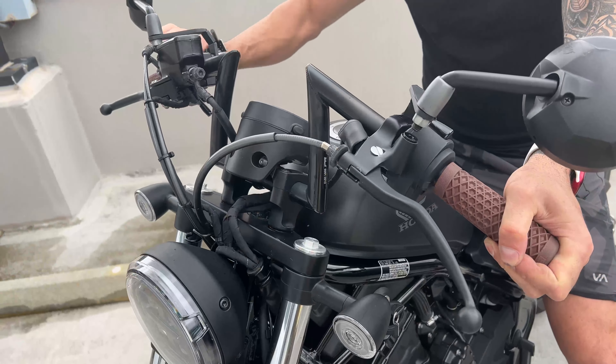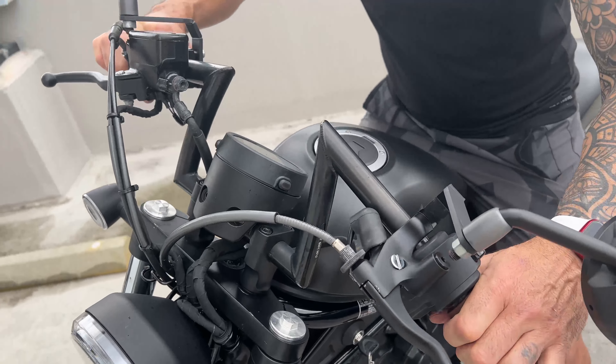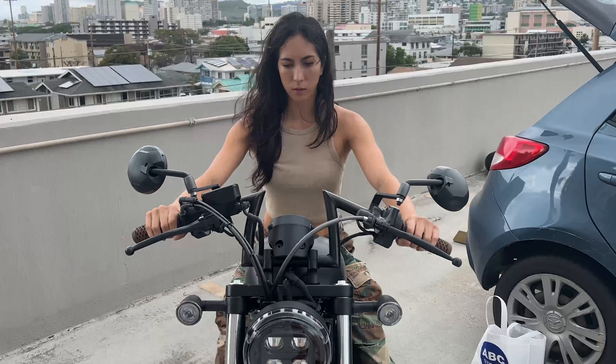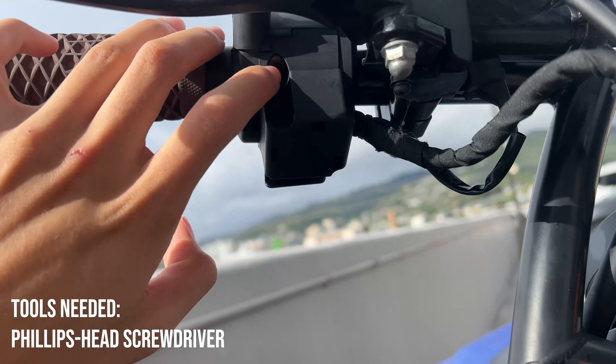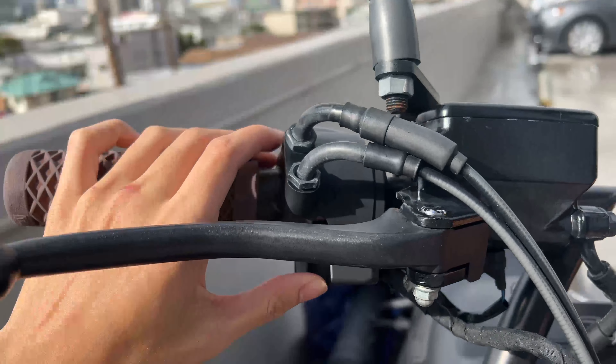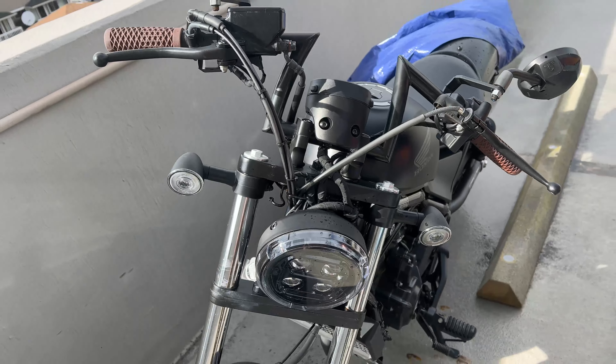Once you have everything loosened, you'll be able to move the bar back and forth and adjust accordingly to whatever is most comfortable for you. Just hold it in place and tighten everything again. Another thing you're going to want to adjust are the controls on each side. There are some screws on the back that just require a Phillips screwdriver to loosen. Once you have those adjusted correctly, just tighten them back and you're all good to go.